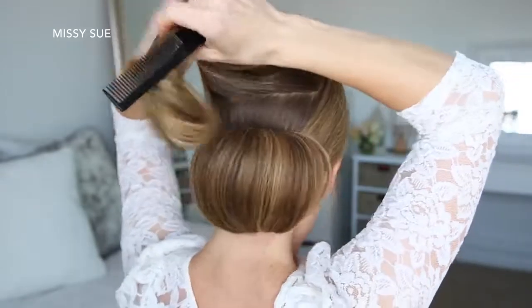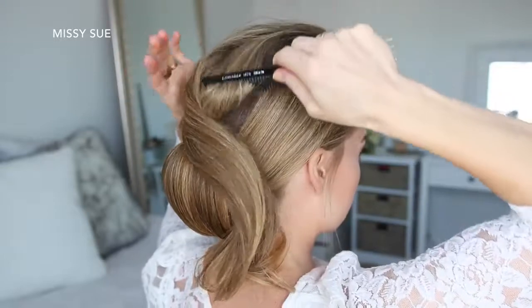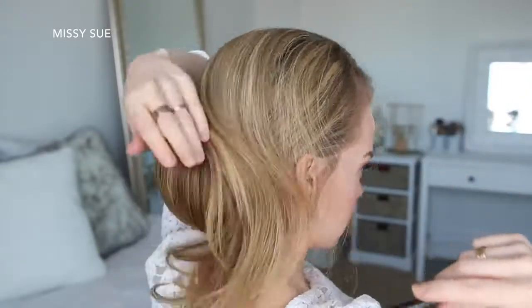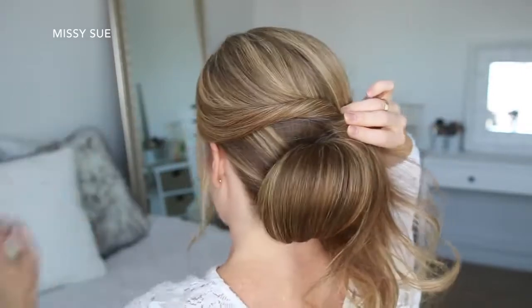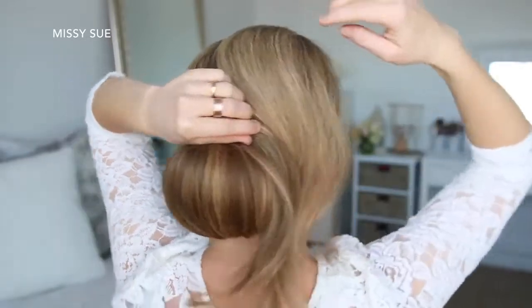Then I'm going to let down the top section of hair, brush it over the bun towards the right side. Starting on the left side, I'm going to roll the hair upwards, creating a twist over the top of the bun, working down the right side, underneath, and then up the left side before pinning it in place with bobby pins.